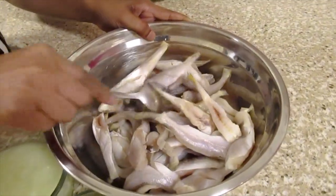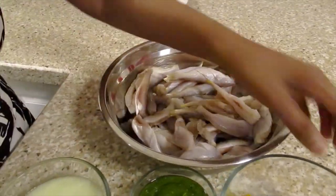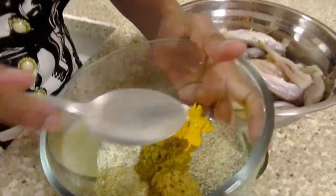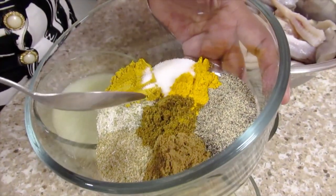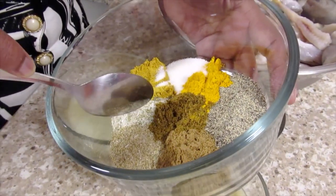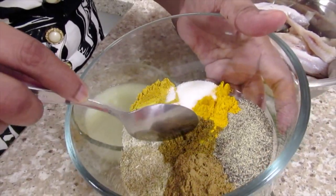I have the Bangamiri here which I already washed. To that I'm going to add black pepper, turmeric, salt, Lala Madras curry powder, fish seasoning, seafood seasoning, jeera and garam masala.